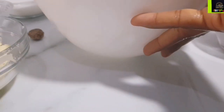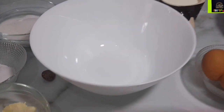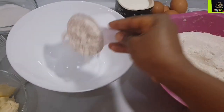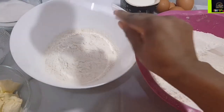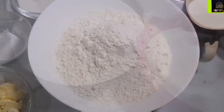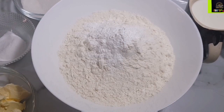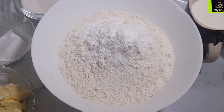All right friends, let's get started. The list of ingredients and measurements for this rough buns will be in the description box. In a large bowl, measure and sift six cups of all-purpose flour. Next, go in with four teaspoons of baking powder — try to use the measuring spoons.